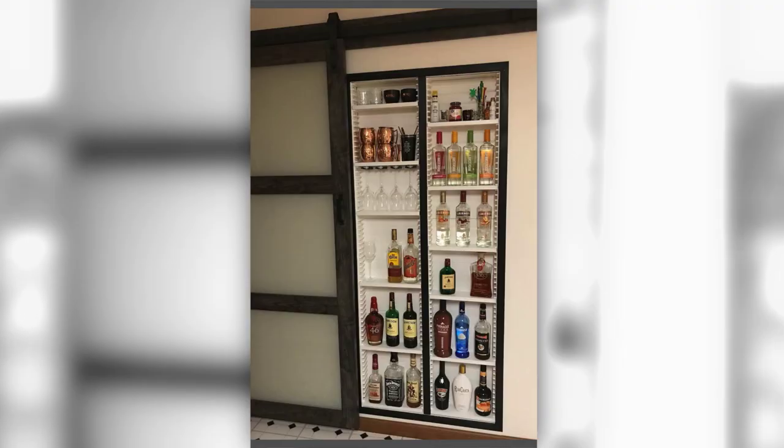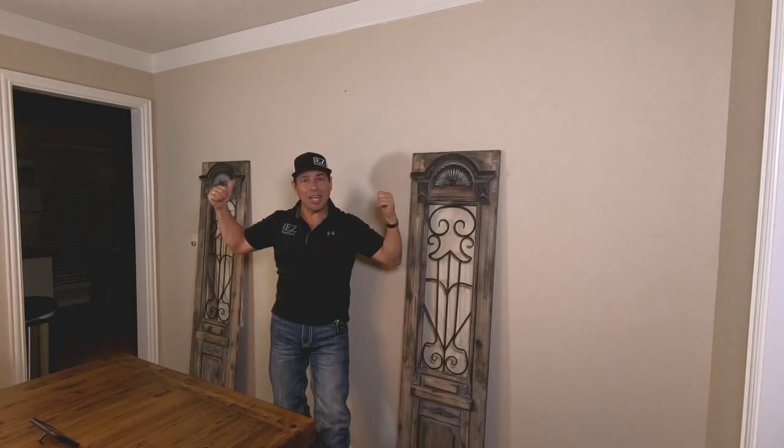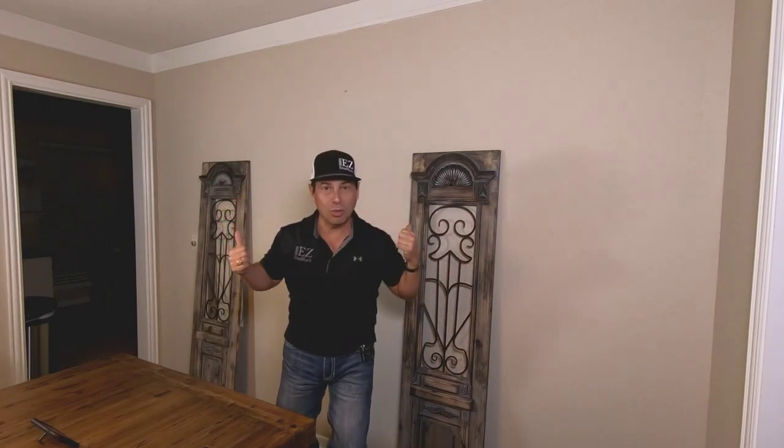I got an email from Bill that said, look what I did with Easy Stud Rack. Check this picture out — it's a liquor cabinet that's on a barn door slide. What an awesome idea. As a matter of fact, let's try that. Let's show everybody how easy it is to create that.